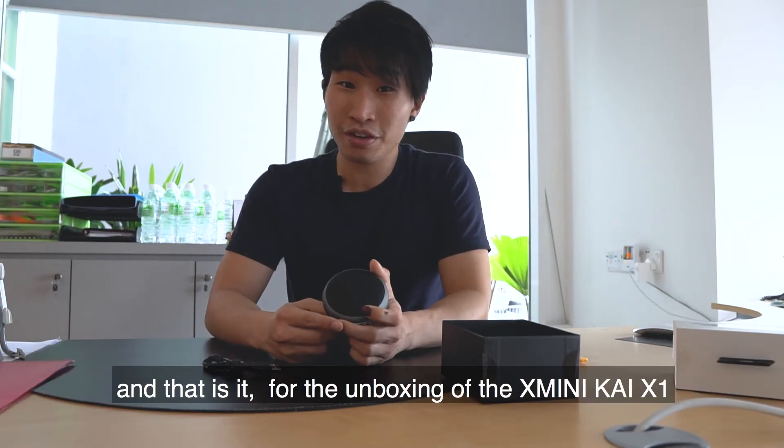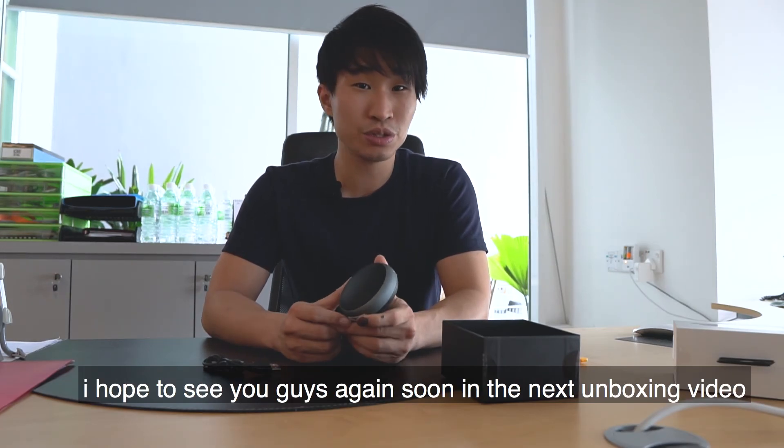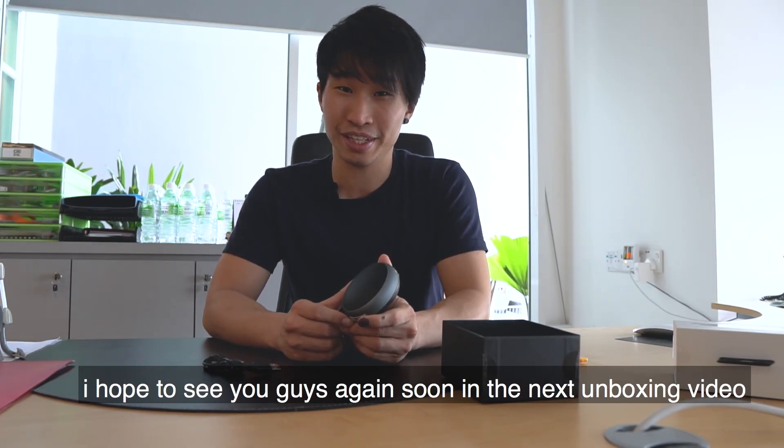And that is it for the unboxing video of the X-Mini Kai X3. I hope to see you guys again soon for the next unboxing video. Thank you!